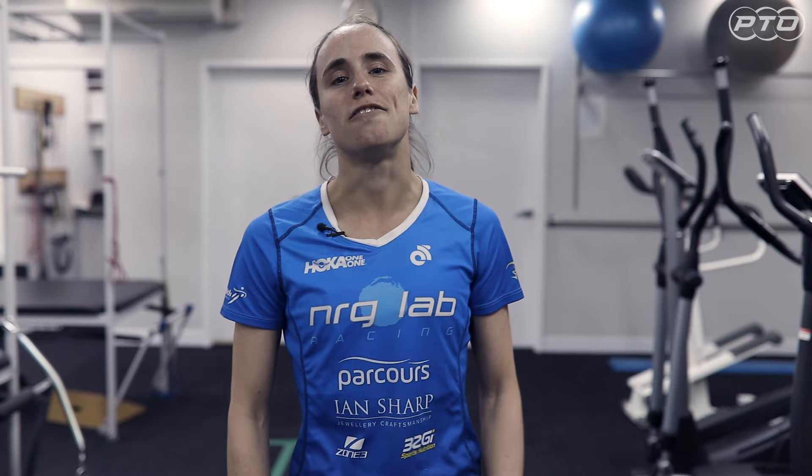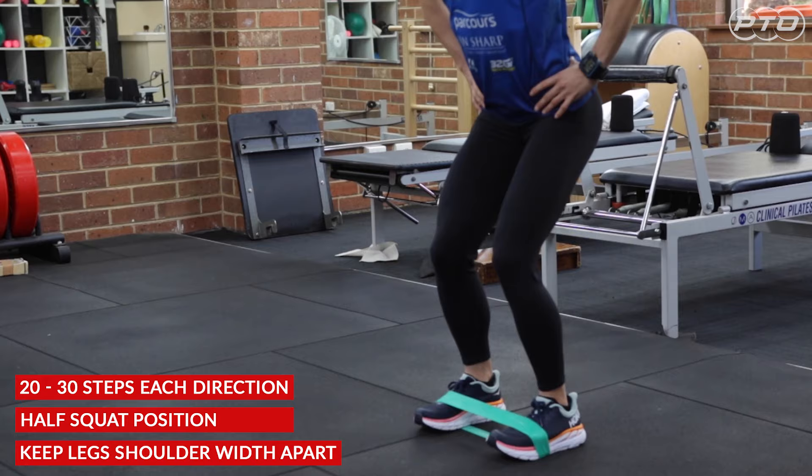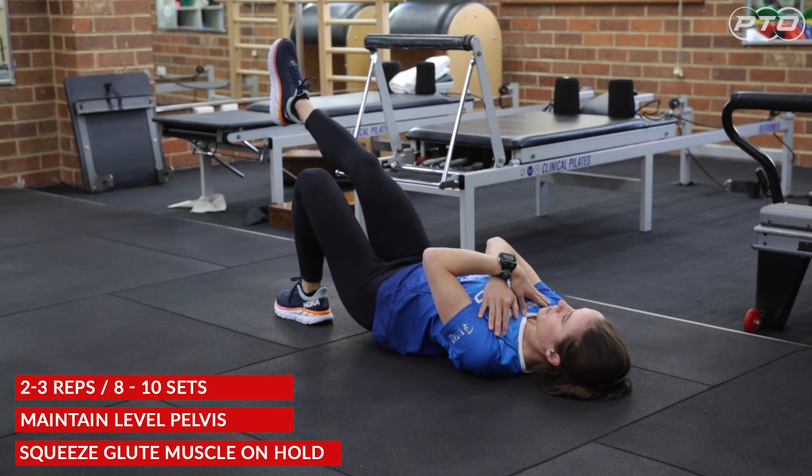These are just three of many exercises you can do to work your sidekick muscles. If you take care of them, they'll take care of you. Thanks for watching this video — see you in the next one.